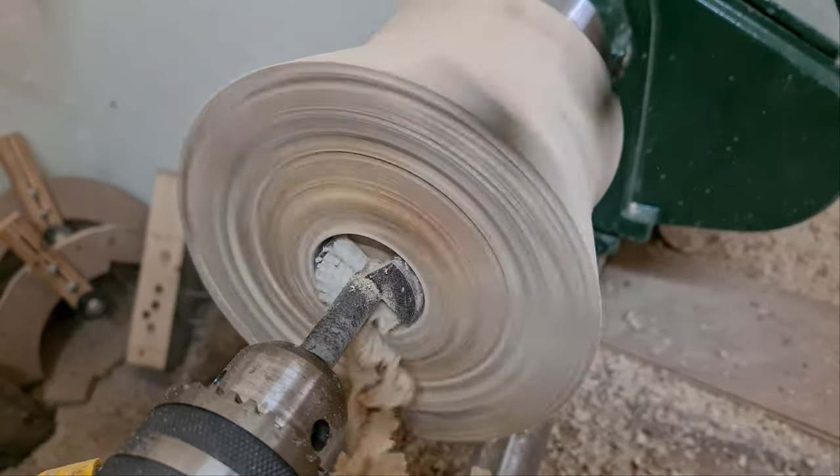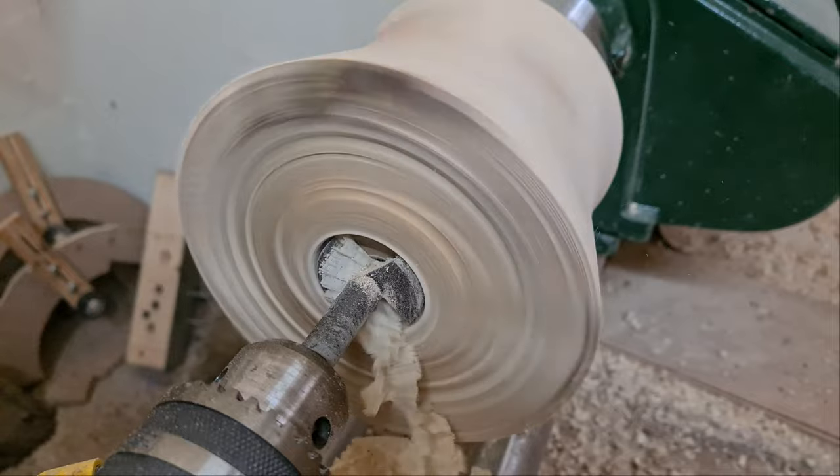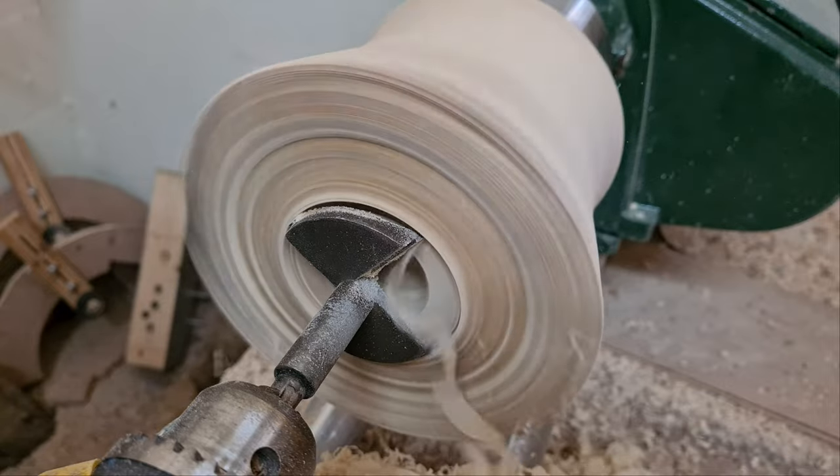I did a rough turn on the outside, then switched to hollowing it out to leave about a 20mm thickness. I was going to need some room to work with after the next step.